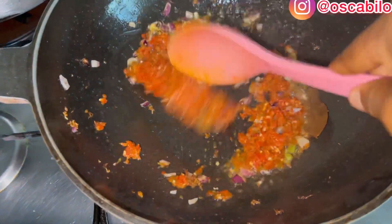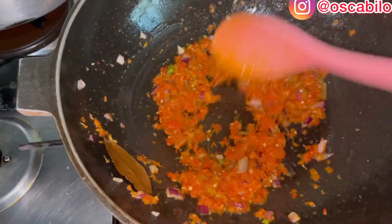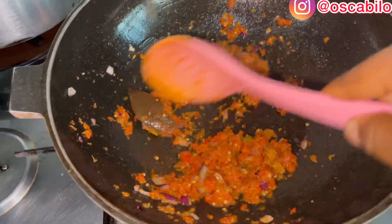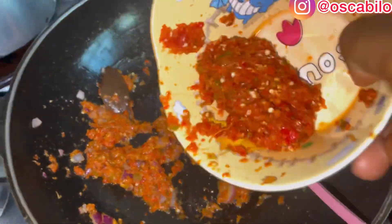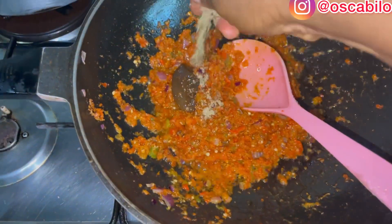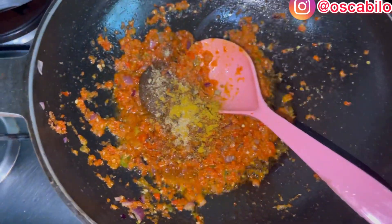We just have to turn this. If you still need more oil, just add more oil. Check the quantity of the goat meat that you are doing so you know the amount of pepper to add — because I have a very large quantity, I'll be adding more pepper. Then I'll be adding our seasoning cubes and a little bit of curry powder.